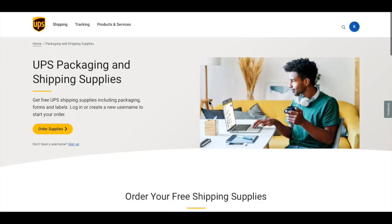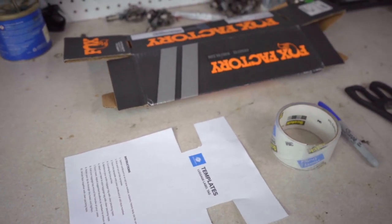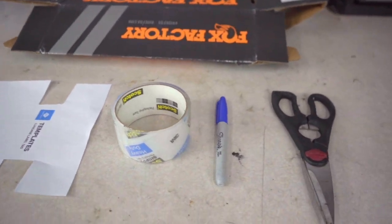Luggage tags can often be picked up at your local UPS Store, or they can be ordered online. You can also make your own. To get started making your own luggage tag, you'll need some cardboard, scissors, and a marker.